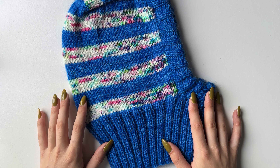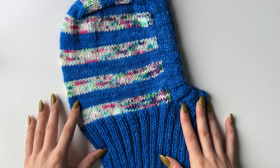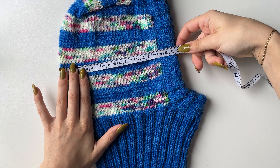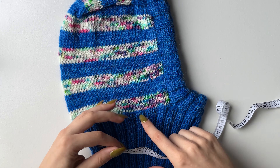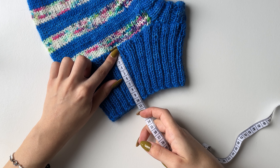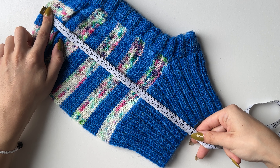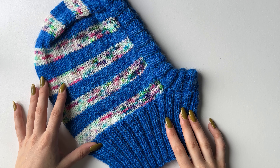Hello everyone! In today's video I'll show you how to knit this balaclava. This is women's adult size and it would fit most, but just in case I will include the measurements. Width-wise it measures about 20 centimeters, the ribbing is about 3 centimeters, this part measures about 10 centimeters, and the full length is about 32 centimeters. I hope you enjoy this video — don't forget to hit subscribe and like!